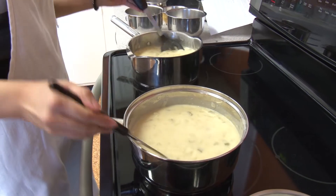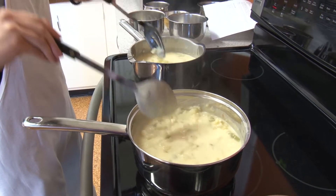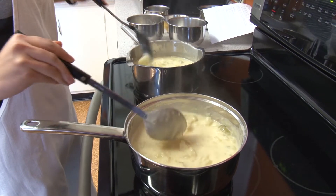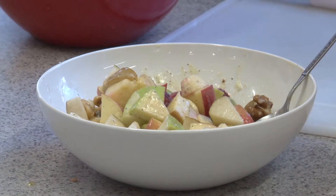Then you just need to let it stay there long enough to get warm, and then you're ready to eat. While your tomato potato soup or your potato cheese soup — whichever you're making — is cooking, you can make a fruit salad to accompany it.